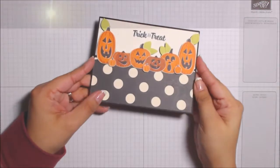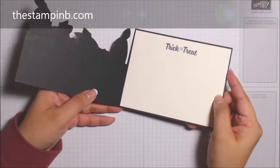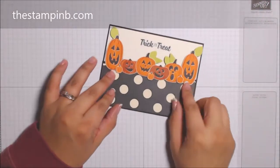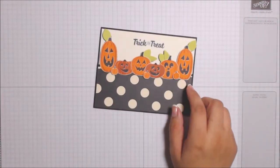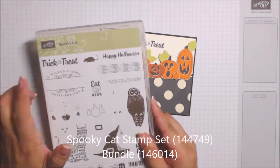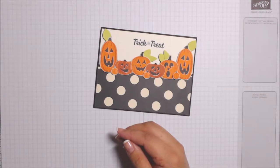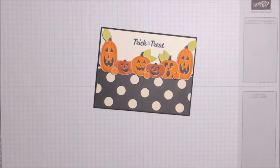Hi everyone, it's Bianca from the Stampin' Bee, and I have a different card for you today. This is my Halloween pumpkin card, utilizing the Spooky Cat stamp set and the Spooky Night designer series paper.